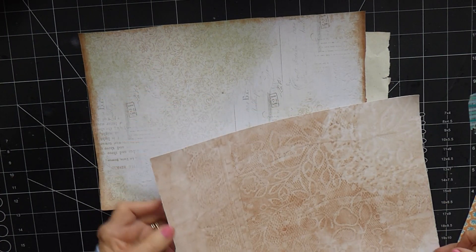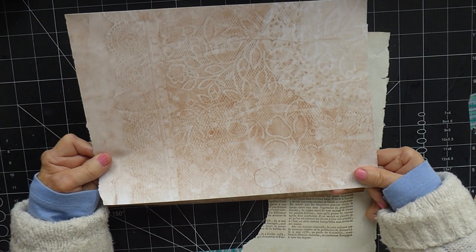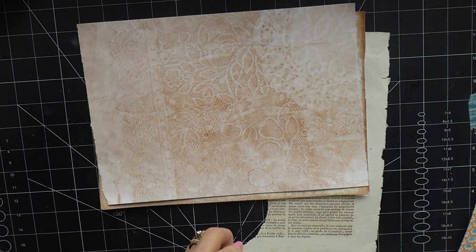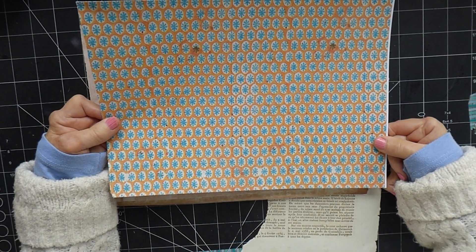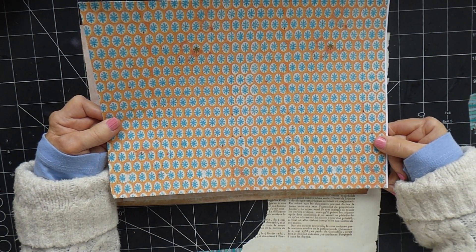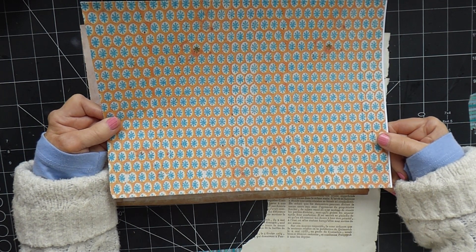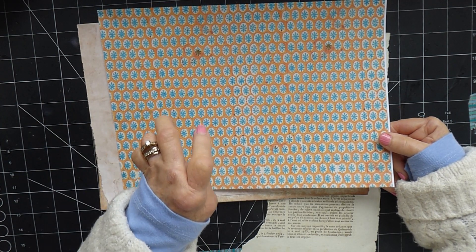Or I could use some dyed papers — like coffee-dyed paper. This is from Roxy Creations. I also like this — another Roxy Creations piece, one of her antique end papers from her kit, and I really like that as well. But I've struggled more to find a fabric that I'm happy to put with this, because my feeling was if I'm going to use a piece of fabric as the spine — which is what I want to do — I want it to be a fabric that I love.